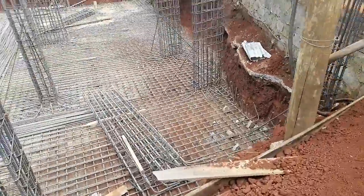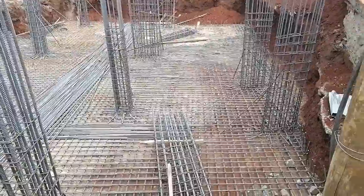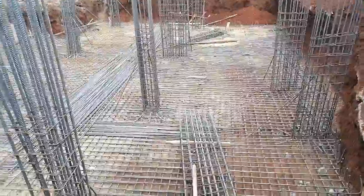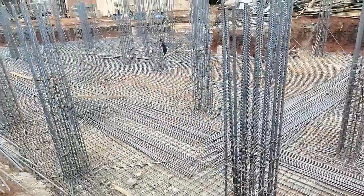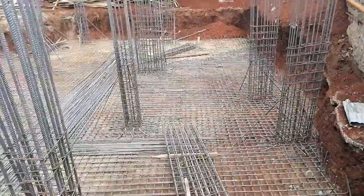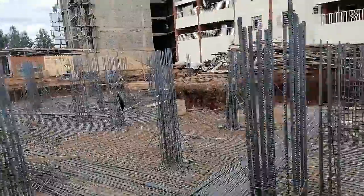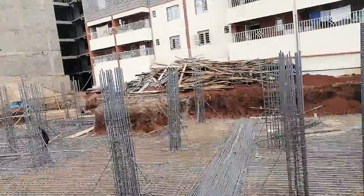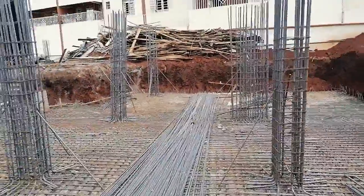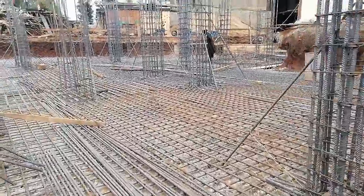Hello, welcome. Today we are doing a raft foundation. A raft is also called a mat, and I'm going to take you through what we have done. You can see we are trying to set out the columns — we are setting out the columns.